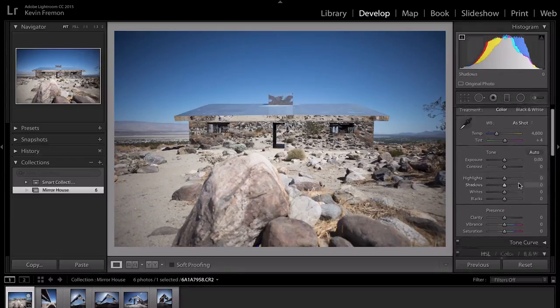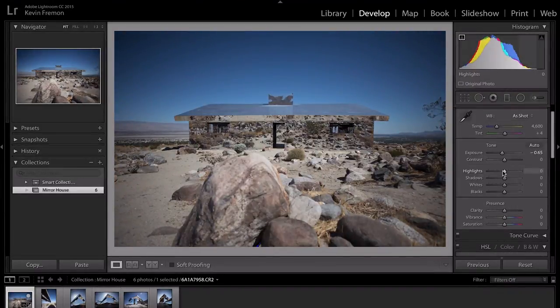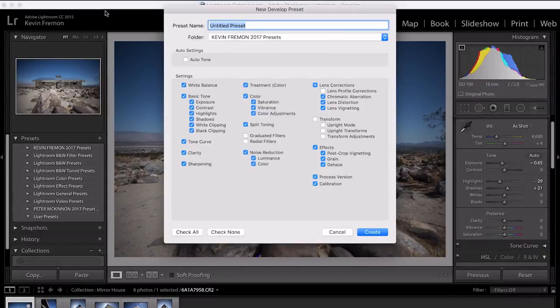If you haven't used Lightroom very much, I created another video which you can find right here that covers the basics of using Lightroom and some of their editing tools. I'm not gonna go into great detail about that in this video. So what we're gonna do is make any of our edits to the color here in our editor — I'll just bring up the highlights. It doesn't really matter, I'm just using this as an exercise. Basically you're gonna make any of those slight edits and then go up and hit the Develop tab and then New Preset.